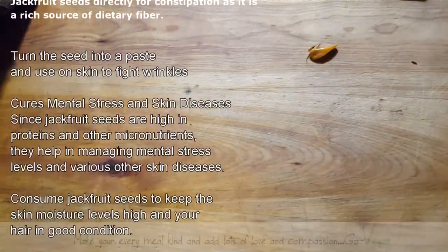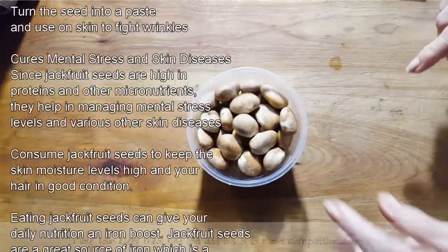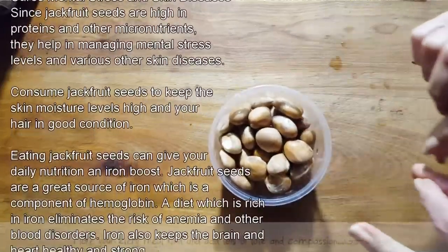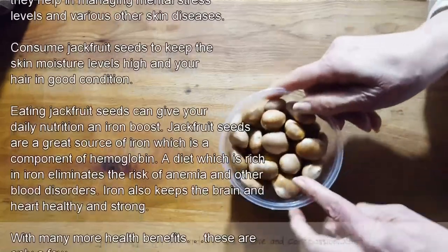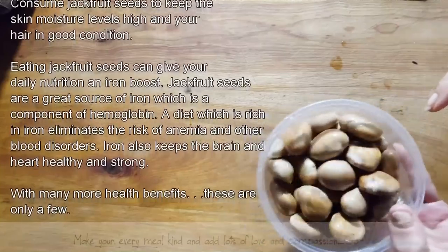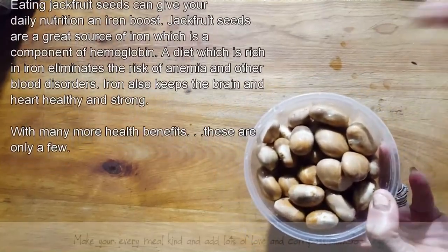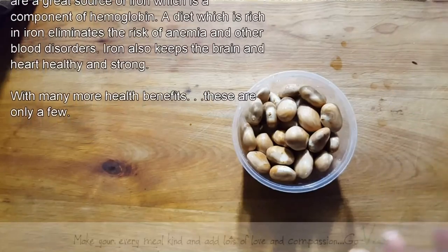If you've bought a small piece of jackfruit and don't have enough seeds, just take those seeds and put them in a Tupperware and put them in your freezer. As you accumulate them you'll have enough to make a dish. I've also stored them in the fridge if you know you're not going to use them right away — just put these beautiful seeds in the freezer until you have enough.